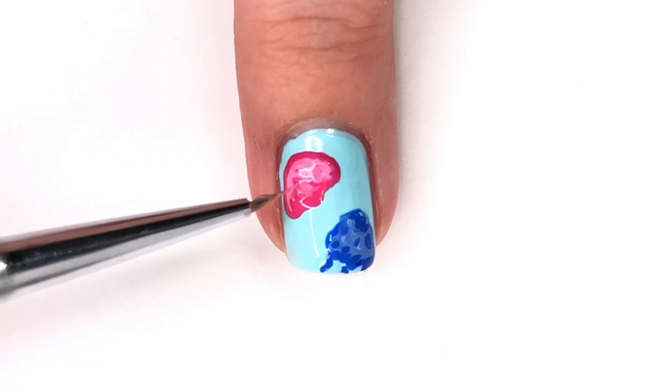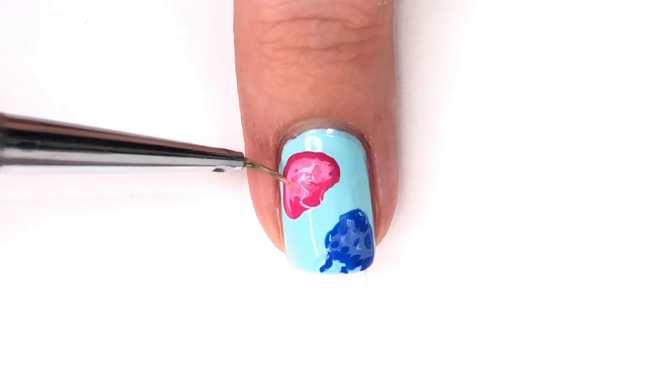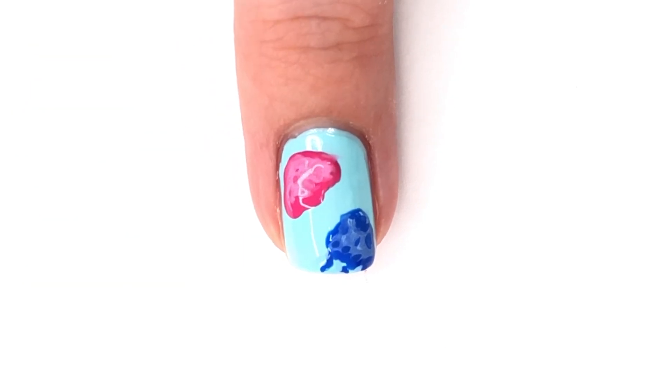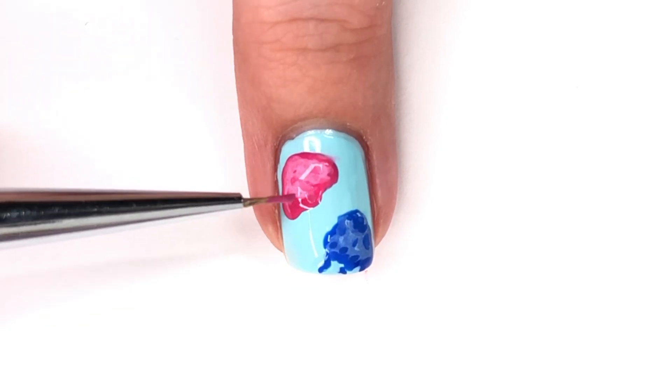Again, just to build it up and make it look a little more real — because if you look at jellyfish online there are so many different variations and so many different ways you could do them. This is just one of numerous ways and they're really fun because you can change it up every time and use many different color combinations.